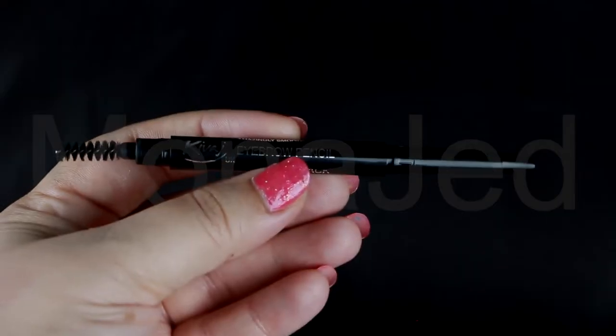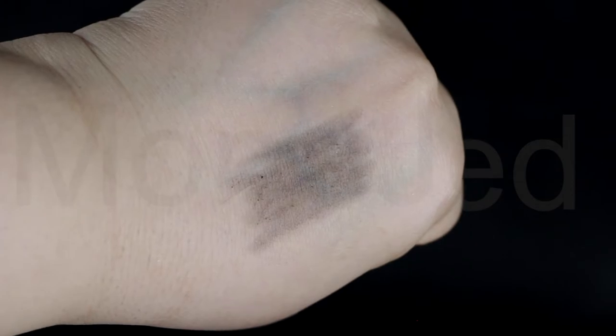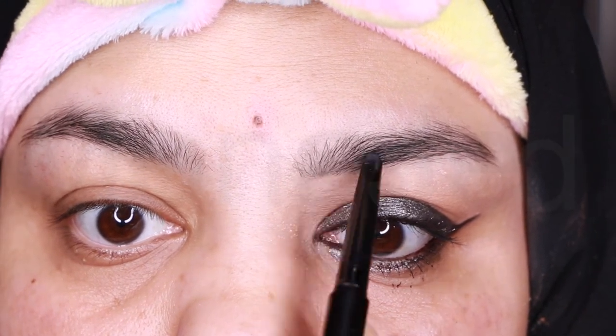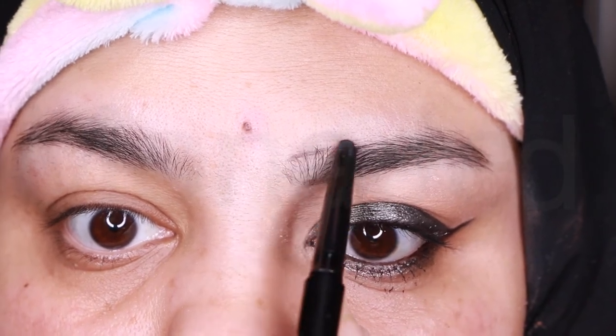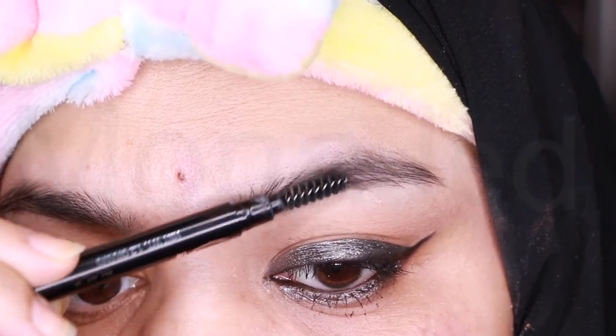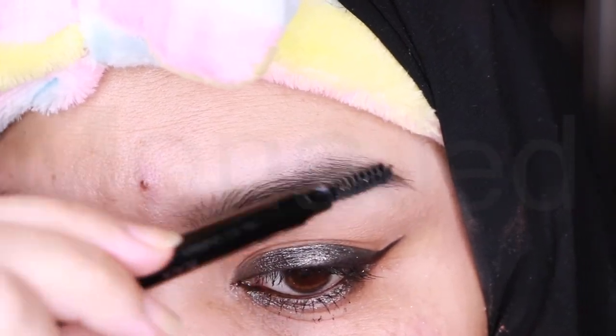Then I will use RIVAGE UK's dual eyebrow pencil — extra precision on one end and a spoolie brush for blending on the other. The texture was so hard and there's no pigment payoff. Just fill in the brow contour using the pencil's slim tip. Draw small hair-like strokes in an upward motion along the brow contour. Focus on filling in areas where hair is sparse and lightly go over the rest of the brow to even things out. Using the spoolie, groom the hairs upwards and outwards to blend in color and set the brows.